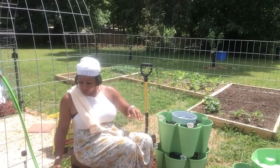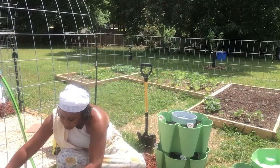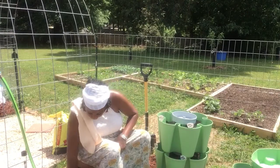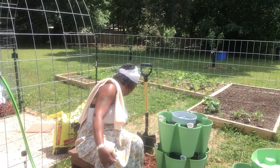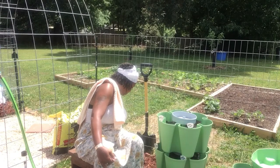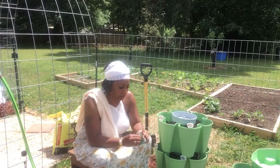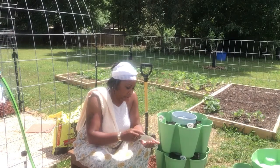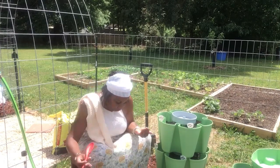So what I'm going to do is get the bunching onions over here. I'll leave it at the bunching onions. I don't want to make things complicated. And I got a lot of other stuff that I need to be doing, but I know I am so behind with this green stalk.